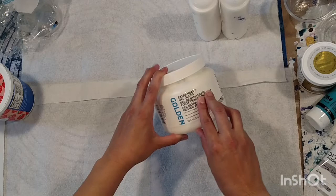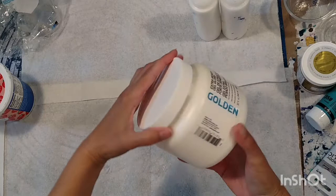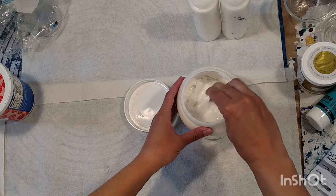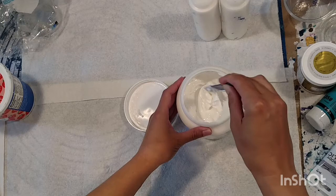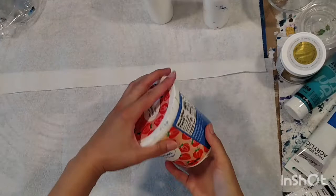I use extra heavy gel gloss - this is Golden, but I usually use the one from Michael's. The brand doesn't really matter. You don't want to put a blob of this directly from the jar into your paint - it will be clumpy for a really long time. If you have time to make it a day ahead, that's fine, but otherwise you're just going to have clumps that won't go away.